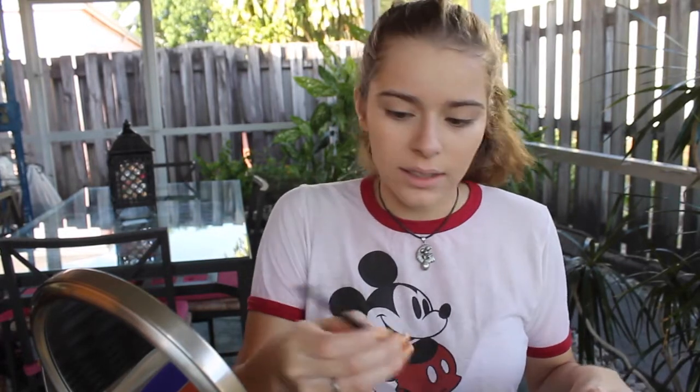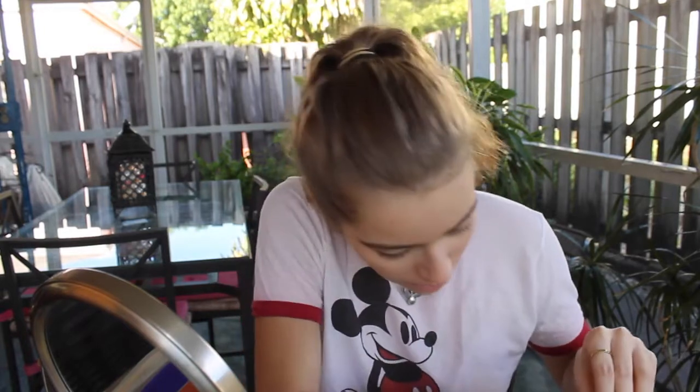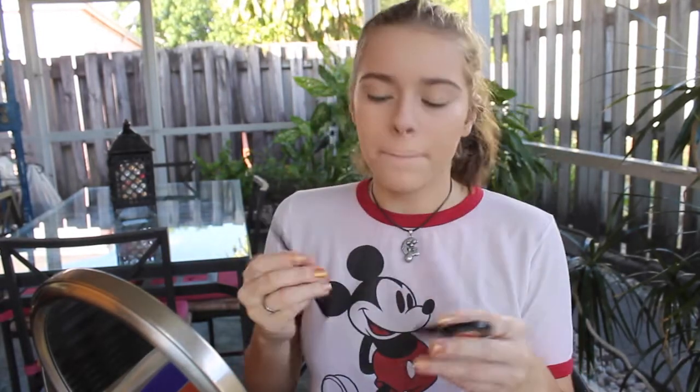Now that that's all blended, I do my eyebrows first because then I clean them up with concealer. For my eyebrows, I don't really do much. I just take this little ELF angle brush with a spoolie and I brush them out first. Then I take the Anastasia Brow Powder Duo in Dark Brown and I mix the two. I mainly use the darker one.